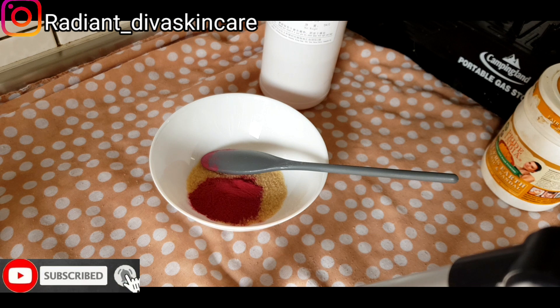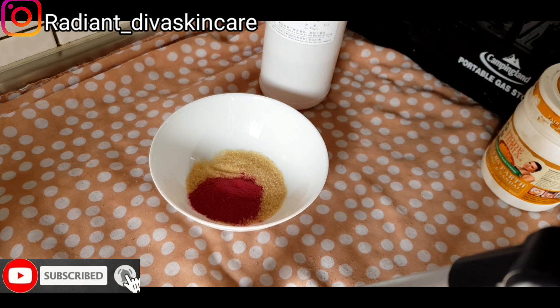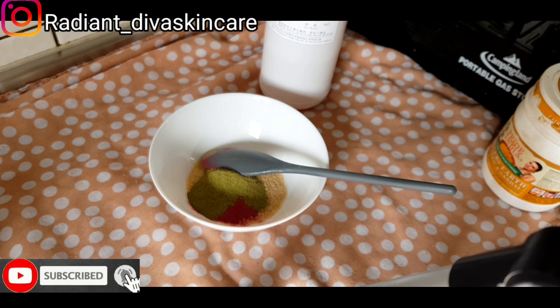We are still going to use neem powder — we are going to be adding half a spoon of the neem powder. Sorry the light is not that bright. Half a spoon of the neem powder. Neem powder helps when it comes to pimples.